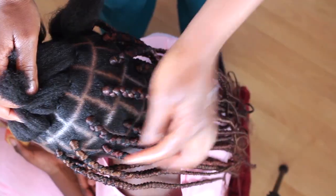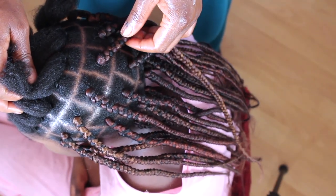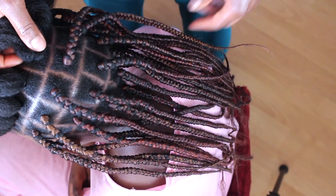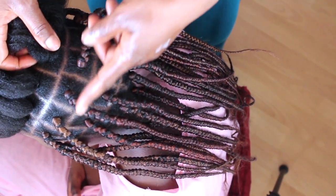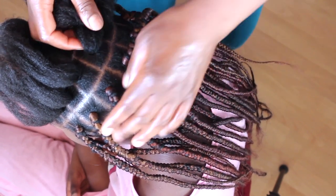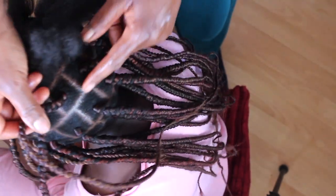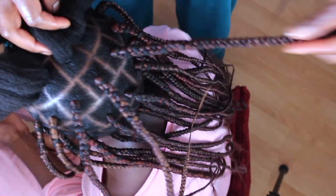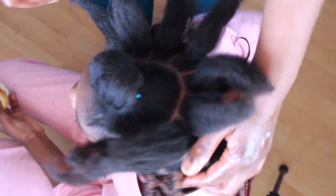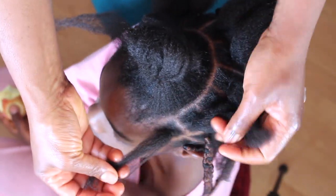As you can see, we have done more than half of the hair. I'm doing them line by line, block shape. When you're doing block shape, when you're dividing the hair, don't make the next line you're going to do be on the same place you divided the other hair. You see here it did not enter here, and here too. Don't make it exactly on the same line — that will make your hair look fuller and better.